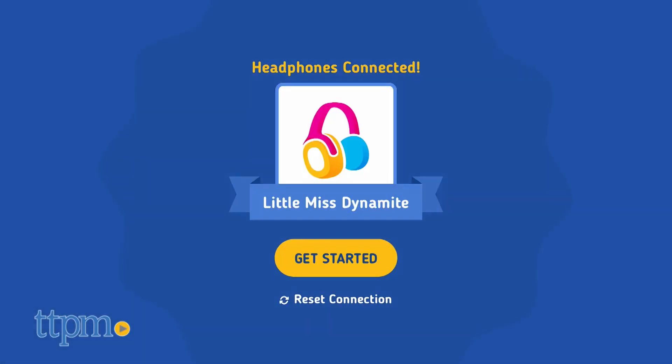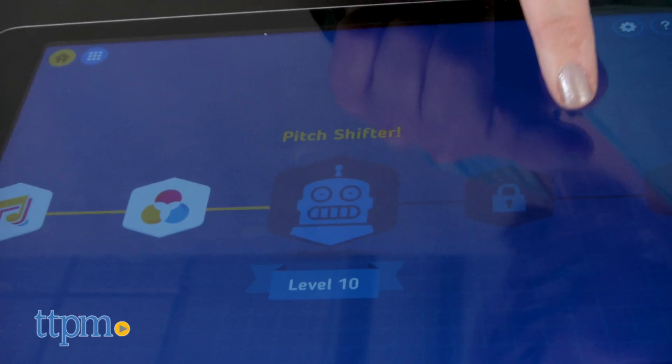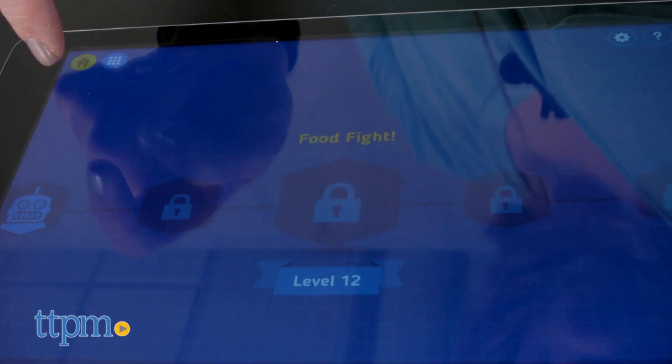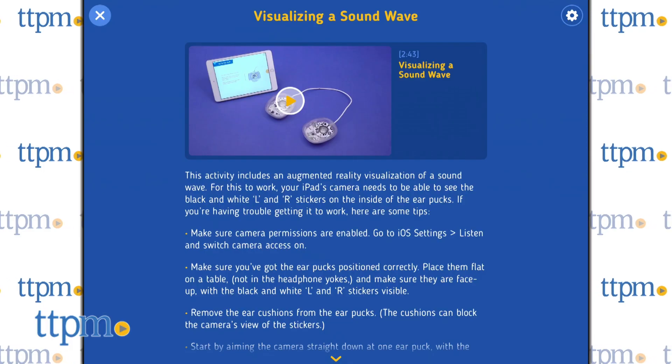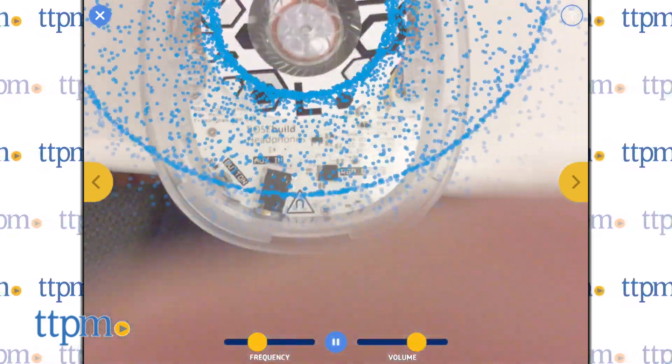Connecting the headphones via Bluetooth to the free Bose Build Listen app gives kids access to 17 different activities, games and experiments, as well as a step-by-step assembly process. The activities introduce kids to how sound, hearing and microphones work, and some even use augmented reality features to bring the learning concepts to life.